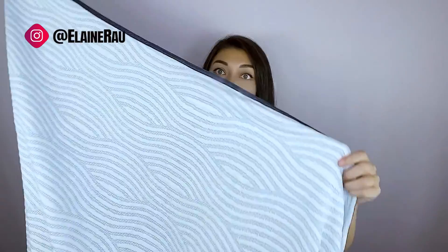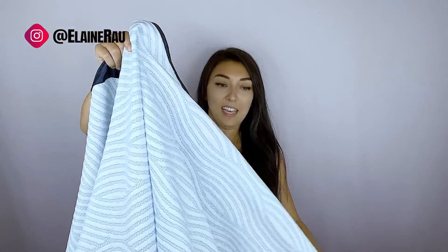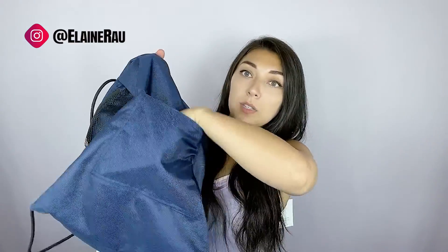It's also stretchy and humongous. My arm span is just like half of it, so it's like two of my arm spans. In the back of the bag there's a little zippered pocket that you can put some goodies in.